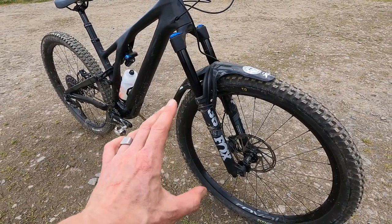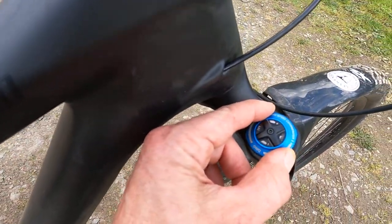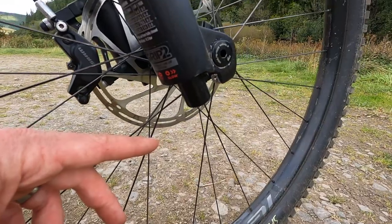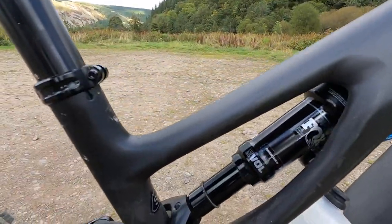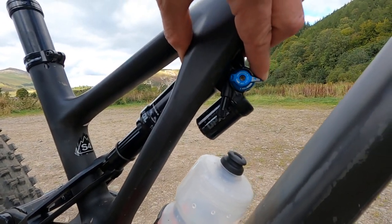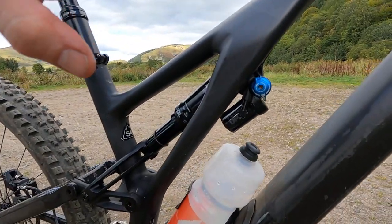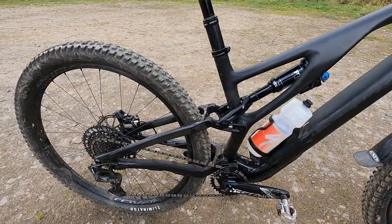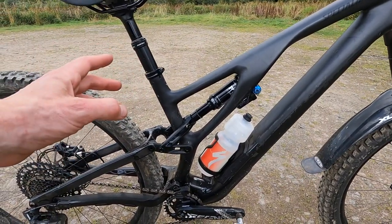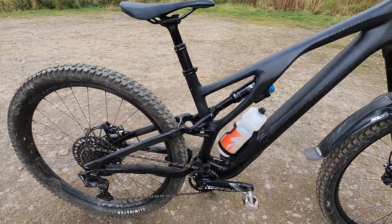This is the Expert build, so you're getting a Fox 36 Performance Elite, which means you get a Grip 2 damper — low speed compression and high speed compression — and low and high speed rebound on the base of the fork. On the back you've got a Fox Float DPX2, the piggyback shock, with three different compression settings and rebound on the far side. Specialized has been working with FSR kinematics for years, but the DPX2 for this year is a so much better shock. They've really changed the base valve on it, so there's a lot better high speed oil flow.